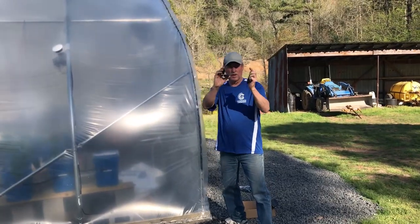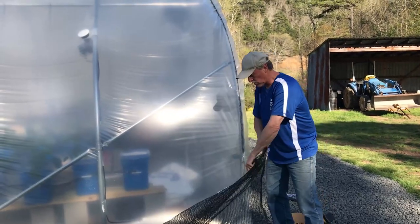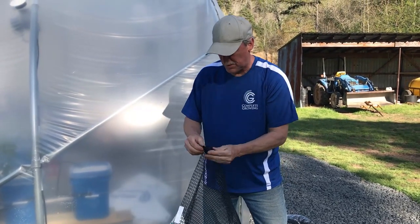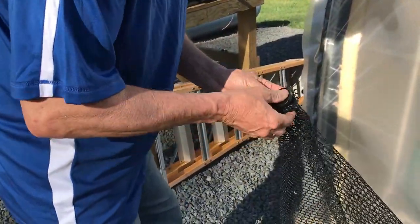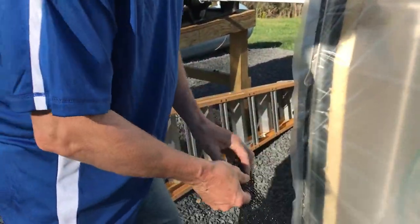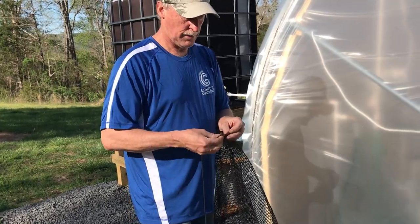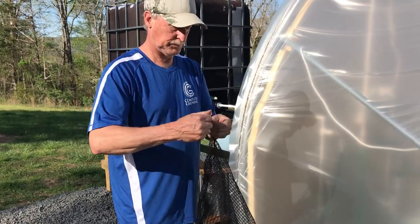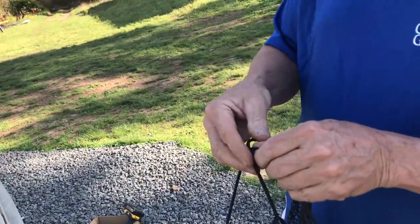I'm going to put one of these clips on each corner and then tie the paracord on. Push it together — if you need to use pliers, do it, but that usually is all you need. Feed this through and tie it off with a good old square knot, because like Huey said, it's hip to be square.